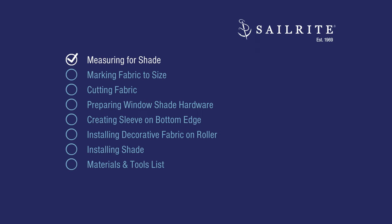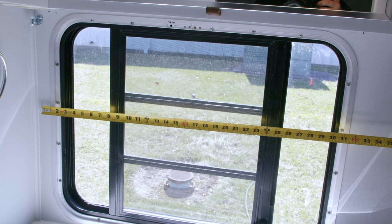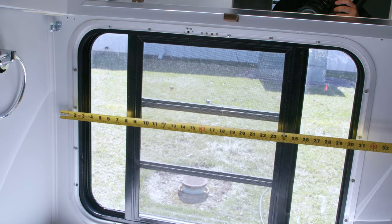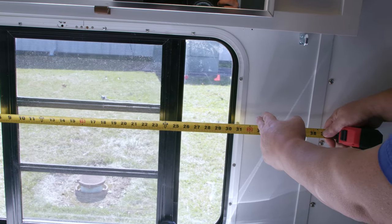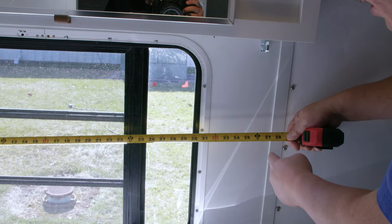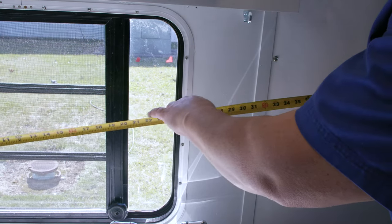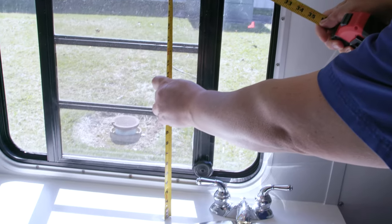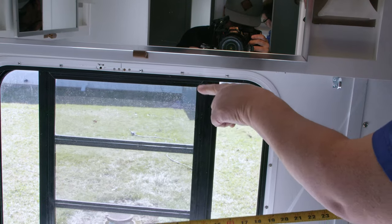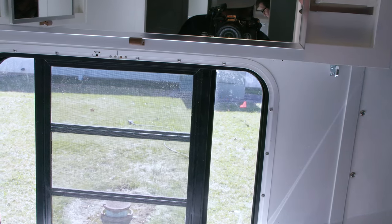The first step is measuring for the shade. You can have it stop anywhere you like — we're only about an inch away from the wall on one side, but I'm going to have mine go all the way to 36 inches. For the height, we need at least 24 inches, plus we're going to add 7 inches more to have excess fabric on the roller and enough for a sleeve at the bottom.